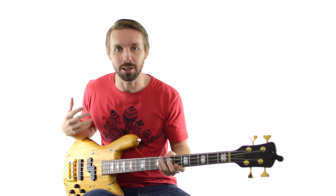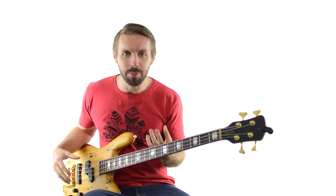In this bass lesson, you're going to learn a killer bass workout that will get you playing all over the bass in all different kinds of ways. It'll work your technique but also help you understand music better as well.